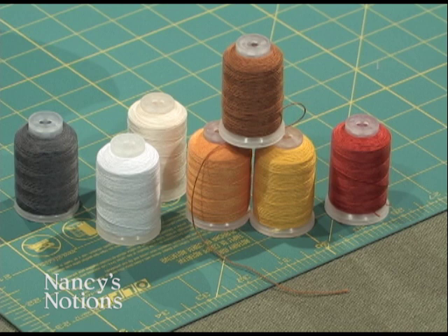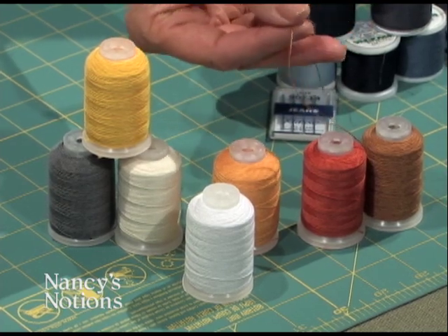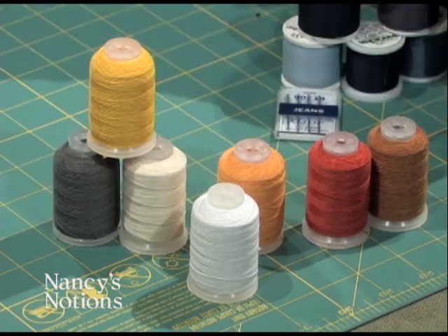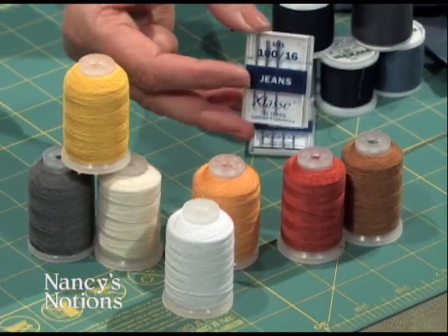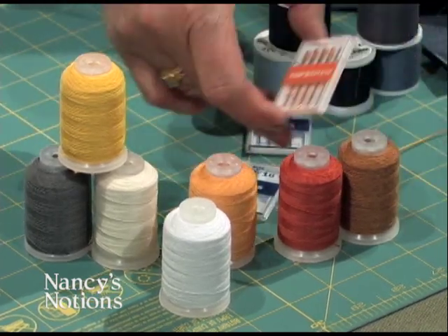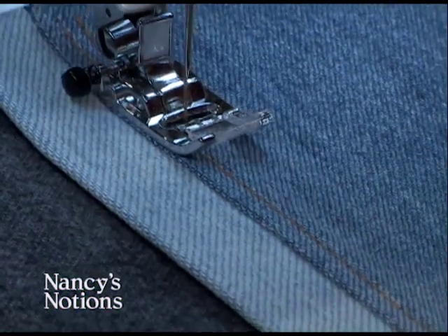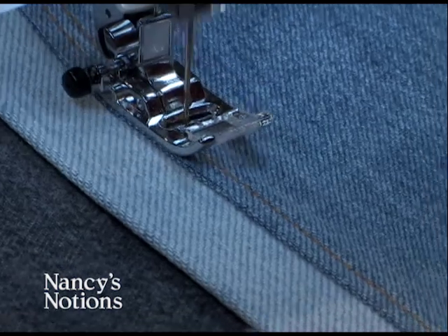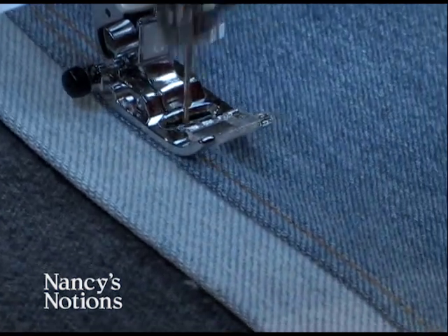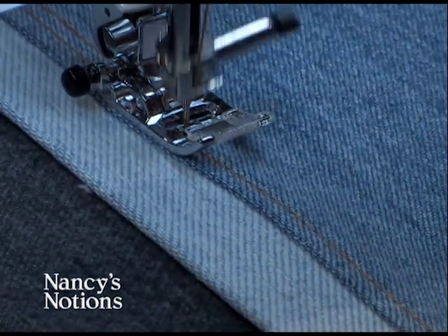A package is put together showing all the different colors that are commonly used — they're beautiful colors. As you look at this thread, you'll find that it's very thick. You're not going to put this in the bobbin, but rather just in the needle. You can use a Jeans 100 needle, which has a larger eye to accommodate the thread, or a topstitching needle, which also has a size 100 and a larger eye. Here I'm topstitching along the seam, and I stitch along quite quickly because I've lengthened the stitch to accommodate the beautiful thread and make the sewing go more smoothly.